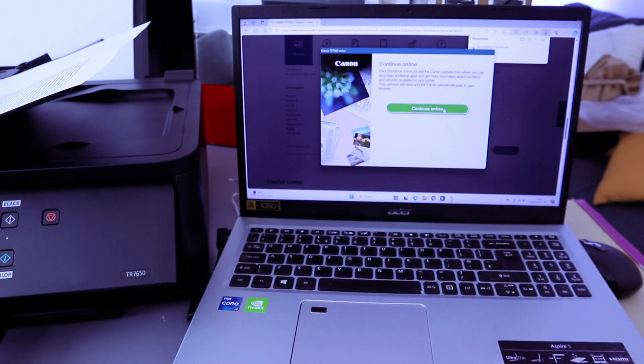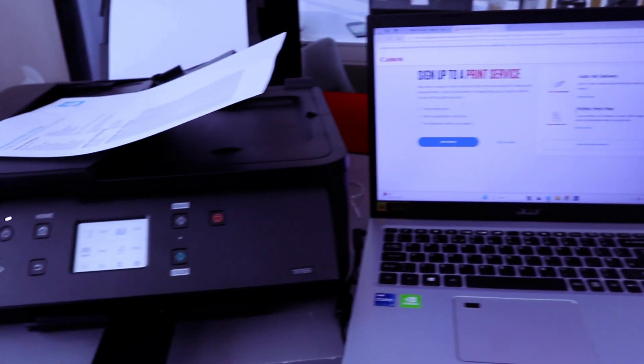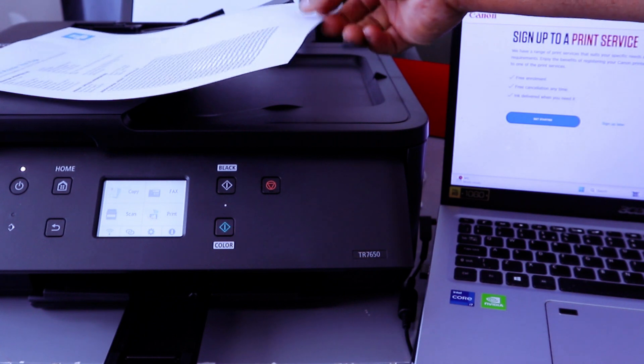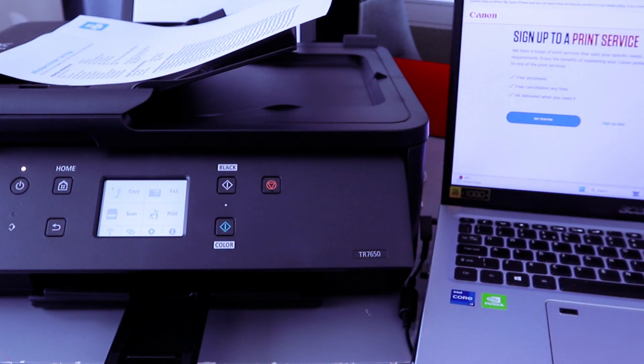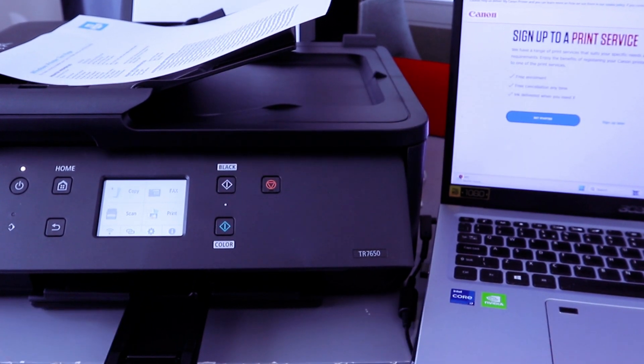You can continue online to visit the Canon website, where you can download additional apps and get more information about functions and services available for your computer. The software will close and the Canon website will open. This is exactly how to connect this printer to a Wi-Fi network with your computer. If you're happy with this tutorial, please like, share, and subscribe — it helps the channel. Thank you very much and stay blessed.